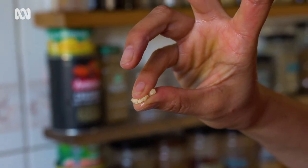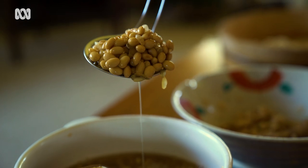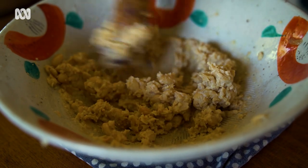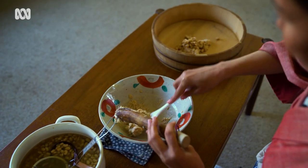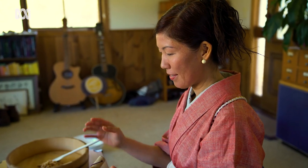Now we mash the cooked beans. Just take some of the beans into a bowl and mash them. This is sort of a traditional food processor — I just enjoy this process rather than using the electric machine. Some people like really smooth miso, so if you like smooth miso you should really mash well. I often leave some whole beans so that when it becomes miso, sometimes you find a whole bean — like, hey, it's my lucky day!